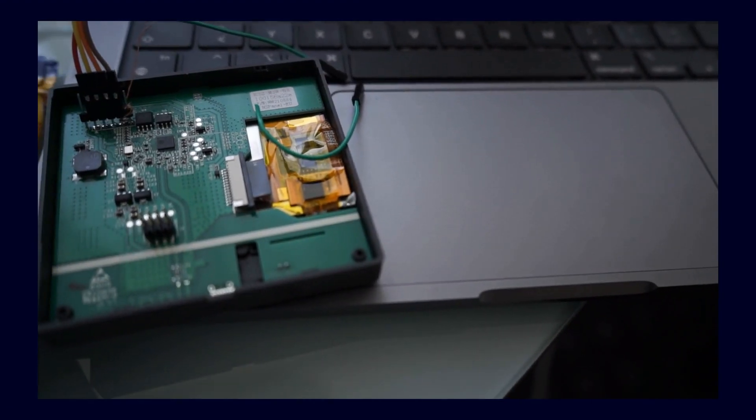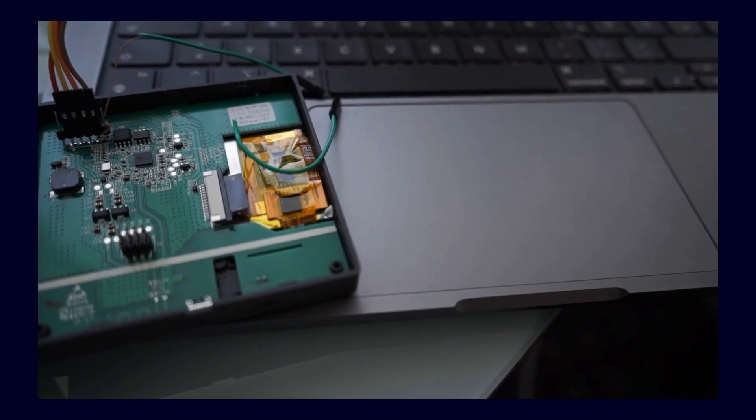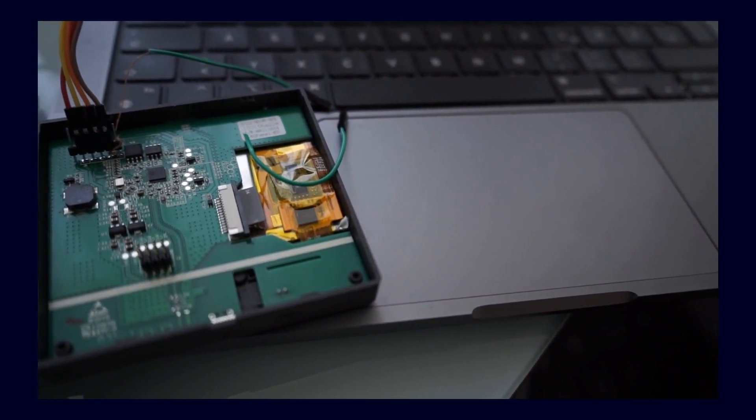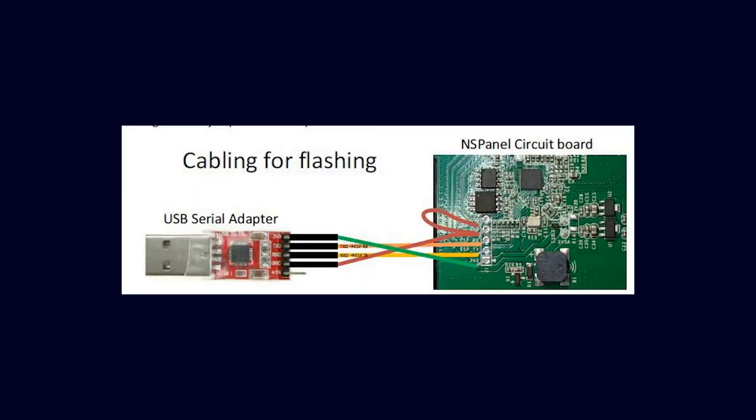Setting it all up is not that complicated either. For anyone who has already flashed the SunOff NS panel with Tasmota, it's really quite easy — you only need to remove the panel once, unscrew the two screws on the top, pay attention to the pin configuration, and connect everything to a USB flash interface.